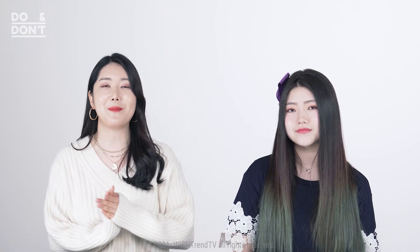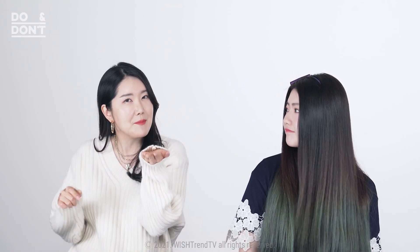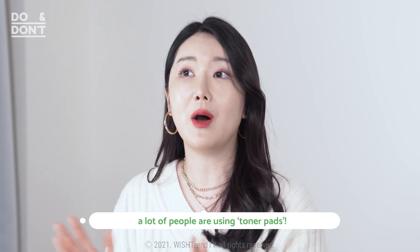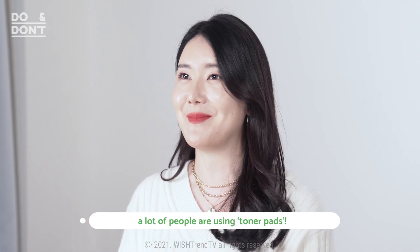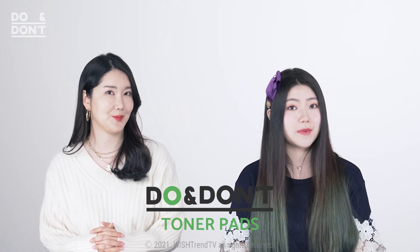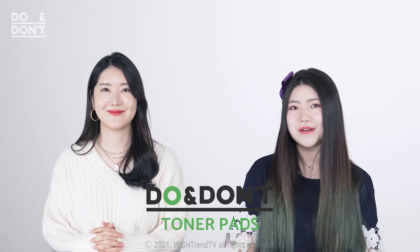You guys know the method of skincare where we use cotton pads and soak them with toner. Recently, to make things more simple and effective, a lot of people have been using toner pads. Today we're going to talk about toner pads that have special effects and the best ways to use them.